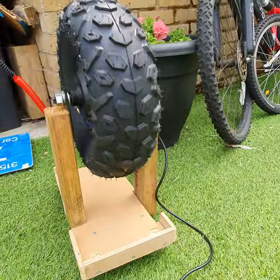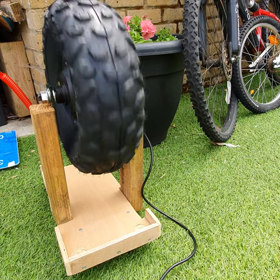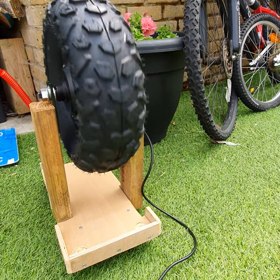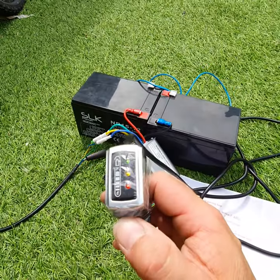Now I can switch this on — it starts off nice and slow, and obviously as I increase the thumb throttle it increases as well. So we're quite happy with that. At the present moment in time, that all seems to be working.